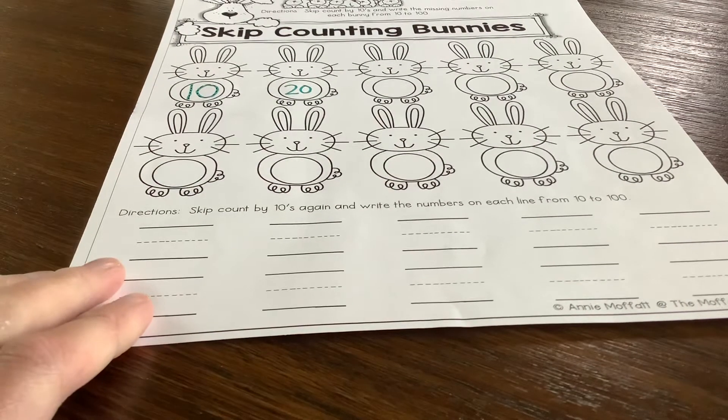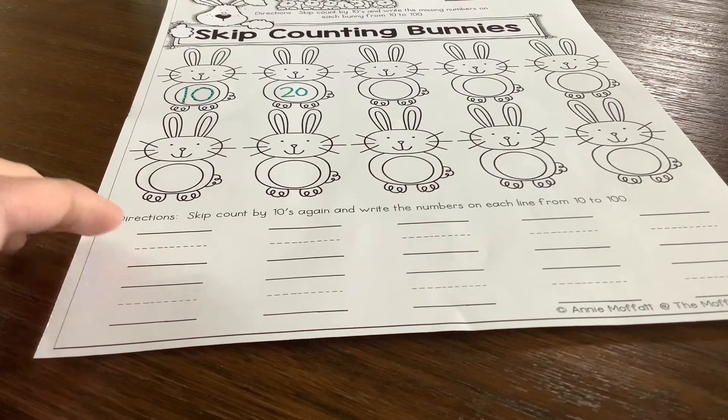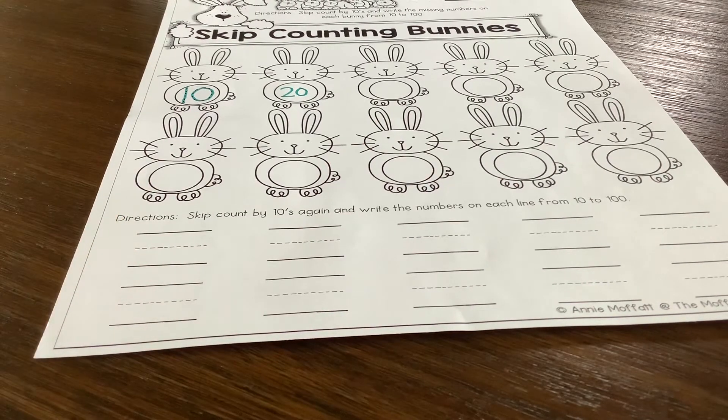And then all you're going to do on the bottom part is do that again — you're just practicing writing them on the lines, kind of like how we practice writing with journals, making our letters the correct way and using the lines.